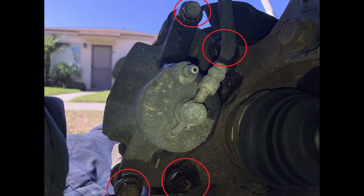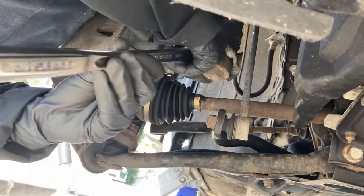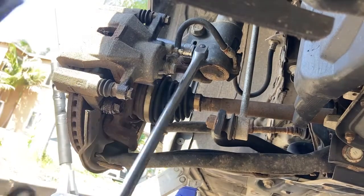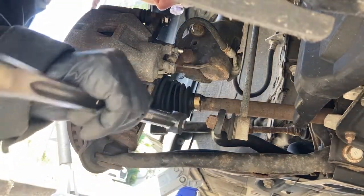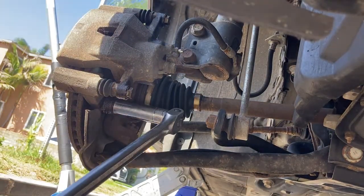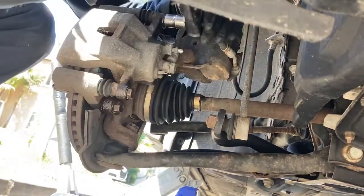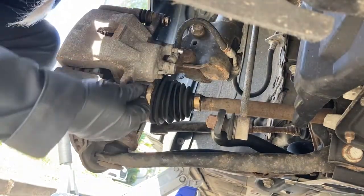This car lived on the East Coast, so I started by spraying the caliper slide pin bolts and the caliper bracket bolts with some PB Blaster. Break the two 17-millimeter caliper bolts loose — depending on what side of the car you're on, you can often use your foot to create the most leverage. Then break loose the two 14-millimeter caliper slide pin bolts and remove the lower caliper pin bolt.